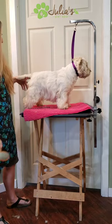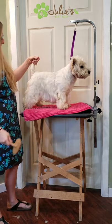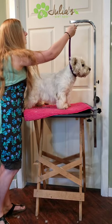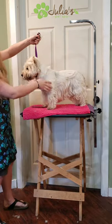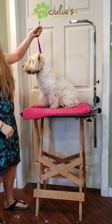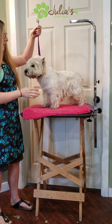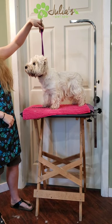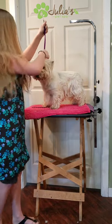You can see the difference now — this is the side I've brushed and combed through compared to the other side. Watson seems to know we're nearing the end of the video.